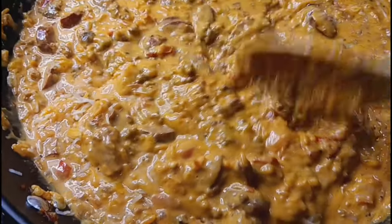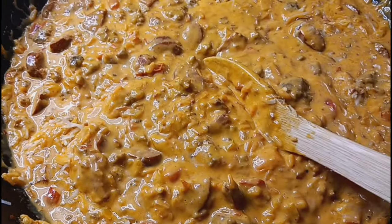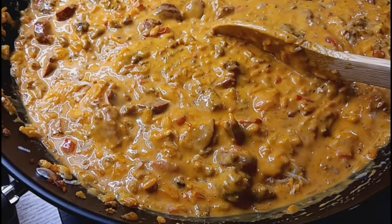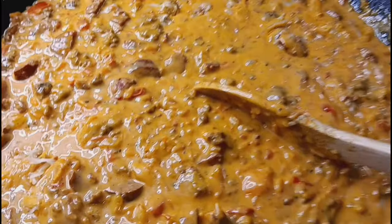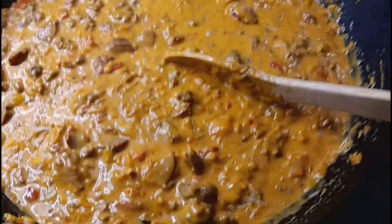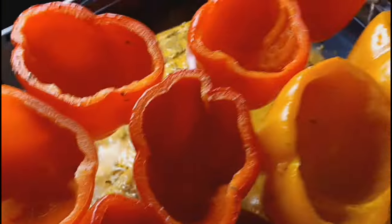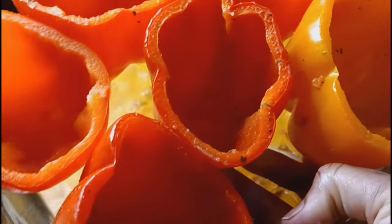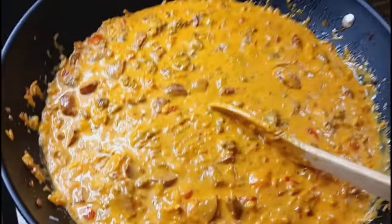We're about to stuff these things, put them in the oven at 350 degrees, and bake them until they're done. We put the bell peppers in the microwave for five minutes to get them nice and ready. Stay tuned, Spicy Family — we're about to stuff our bell peppers! Holla at your girl, smooches!